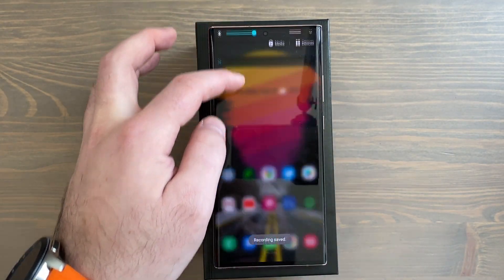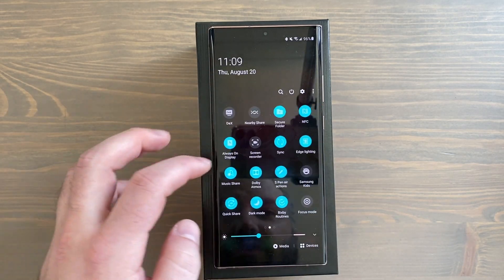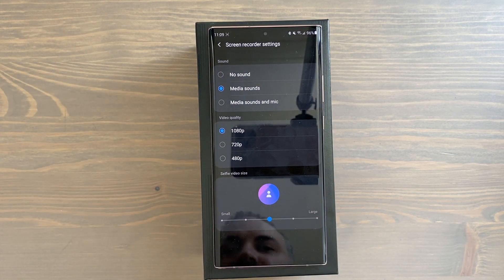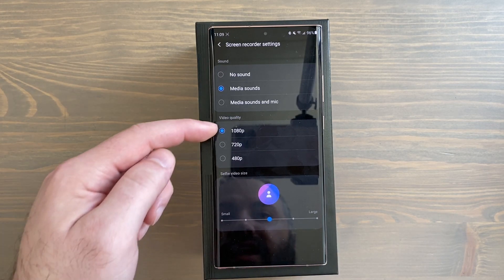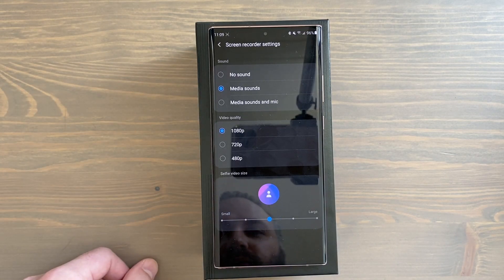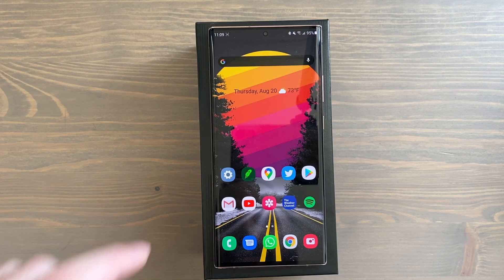Once you start recording, you've got controls up top, a little timer, and you can stop or pause. The video automatically saves to your gallery. If you tap and hold the screen recorder icon you can access settings: thumbnail size for selfie video, video quality, and audio options.